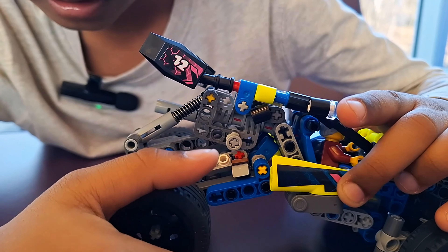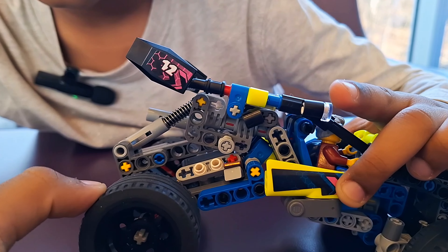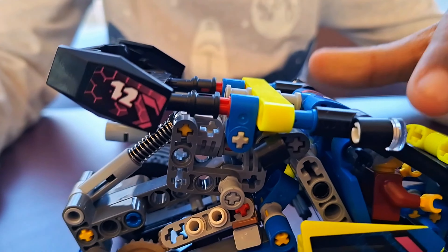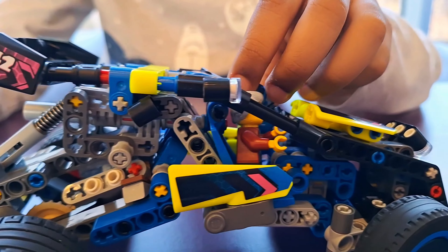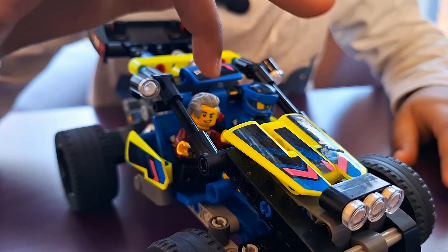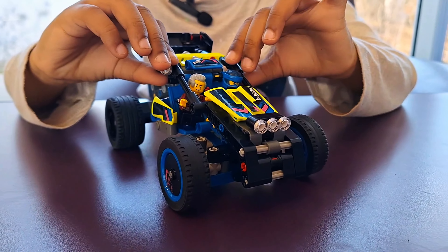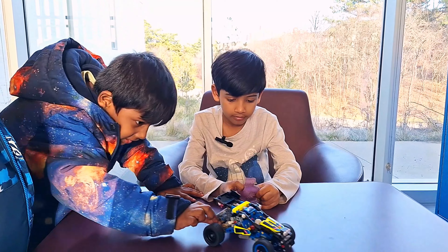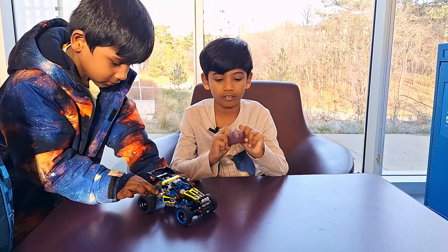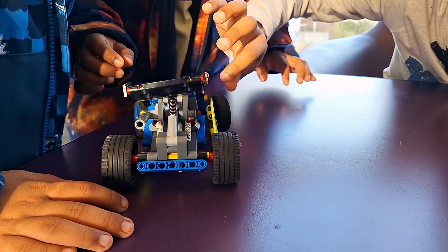I kept two LEGO minifigures — one is the Ninjago one and one is the fire one. We have the lights and two more lights. The light wobbles so much. You can also open the door if you want.